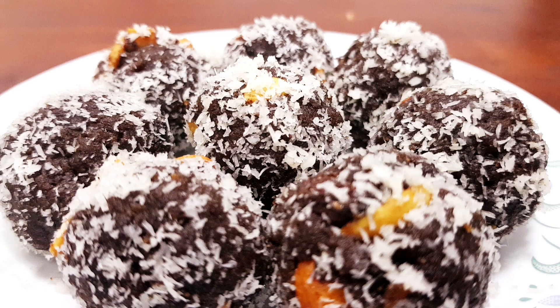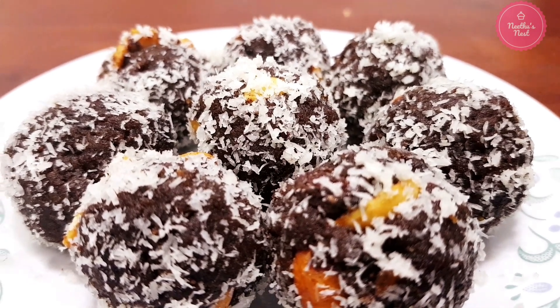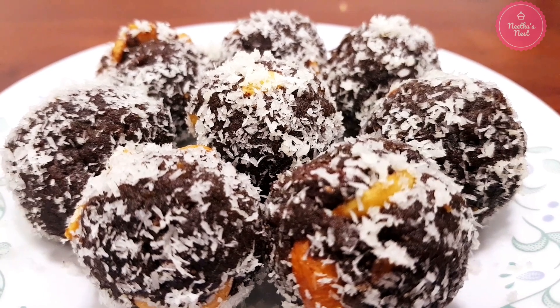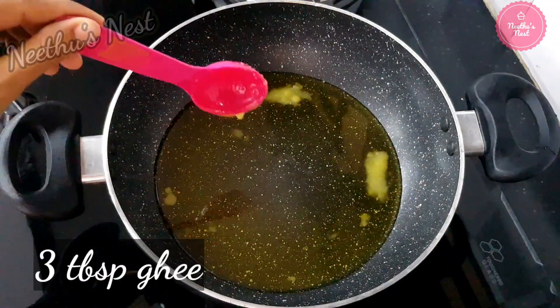Hello and welcome back to Neetu's Nest. Today I'm going to share with you a healthy and nutritious sweet recipe made with ragi and coconut. So let's get started with the recipe. To a saucepan, add around 3 tablespoons of ghee.